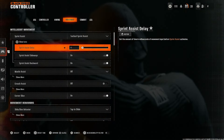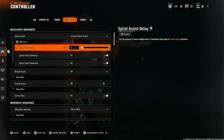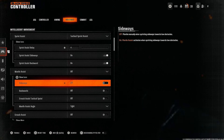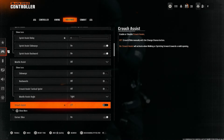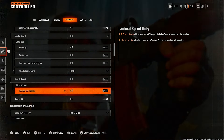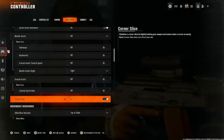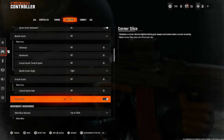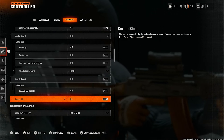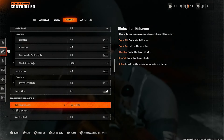Sprint assist delay must be set to zero so it's snappier. Sprint assist sideways and sprint backward — leave both on. Mantle assist turn off, we don't need that. Crouch assist off. Corner slice is a newer setting — leave it on. It simulates a corner slice by slightly inclining your weapon and camera when a corner is nearby. It's a nice effect, kind of gives you some Rainbow Six vibes.